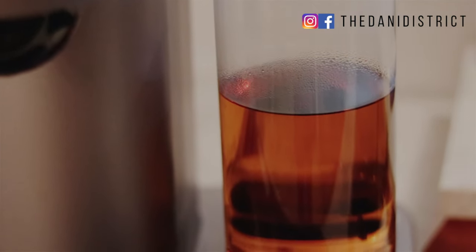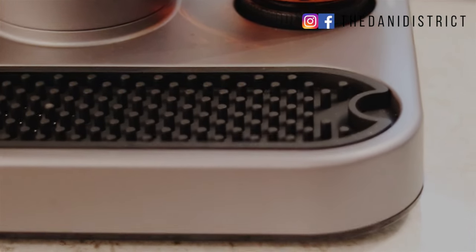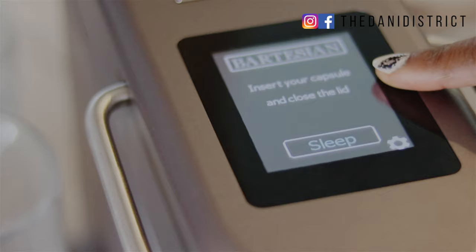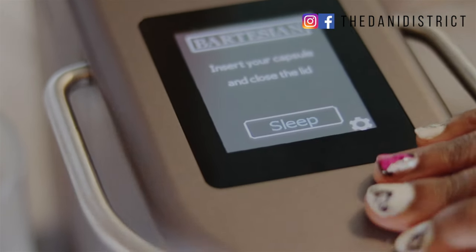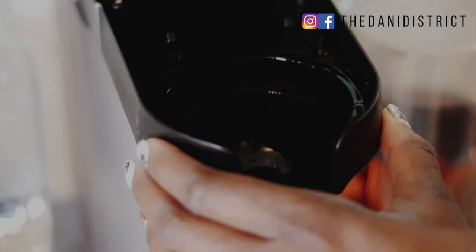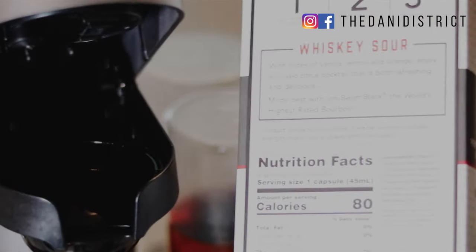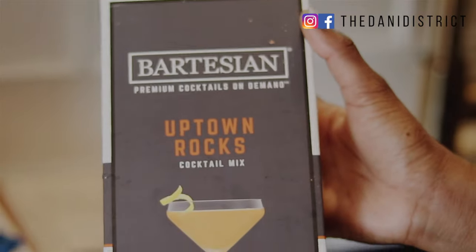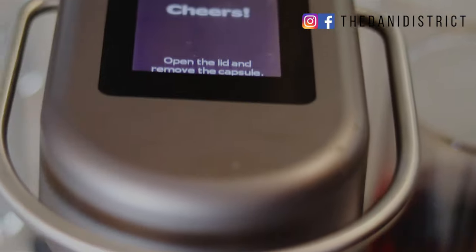It comes with little holders for you to put the different types of alcohol into it. The Bartesian has a super sleek design so it won't look big and bulky on your kitchen counter. It also has a very easy-to-read display that tells you exactly what to do step by step, a very easy-to-lift handle, and it comes with pods for the types of drinks you'd prefer to make.